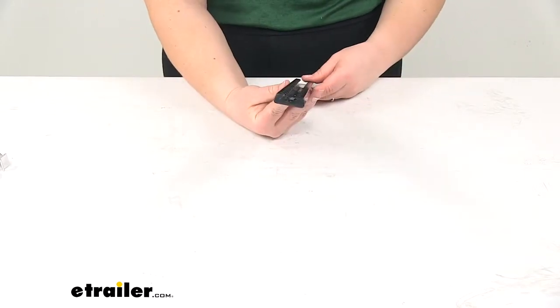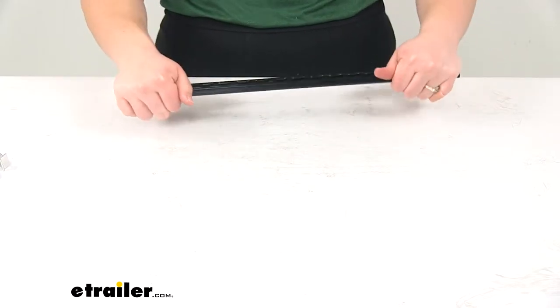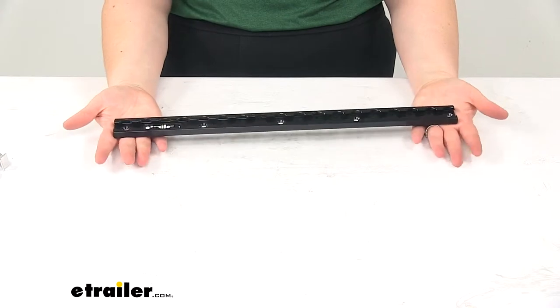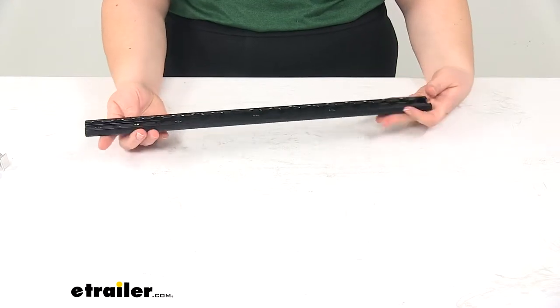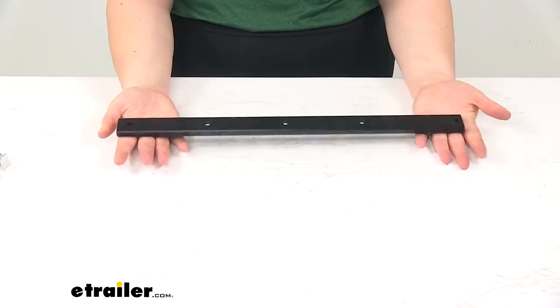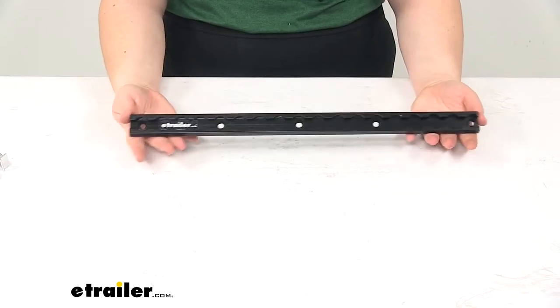This is going to be a nice low-profile design. It's a very thin but sturdy piece of anodized aluminum. Something I really like about that is that we don't have to worry about any rusting over time. It's still going to be really nice and lightweight but again very durable. I also really like that it comes in black — black goes with everything. It matches up with any trailer or truck or any kind of design that you might have in mind.